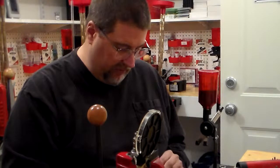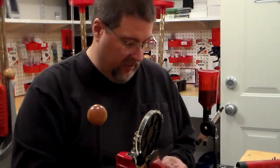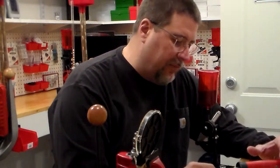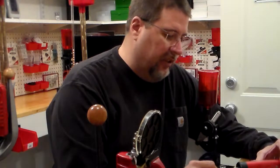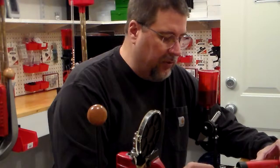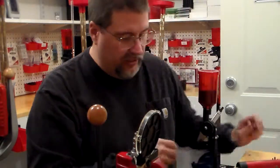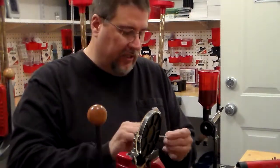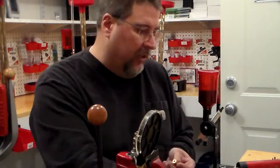Hey, this is Big Poppy. I want to pick up where I left off yesterday. Right now I'm cleaning the primer pockets. I do have this Hornady primer pocket cleaner — it's on eBay for about $95. It does a really good job, but to be quite honest, you could save your $95 and just use a screwdriver in the primer pocket and it'll look just as good.